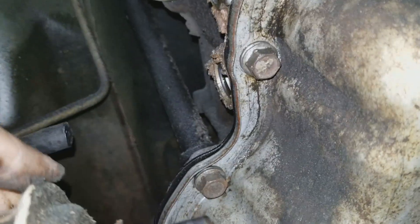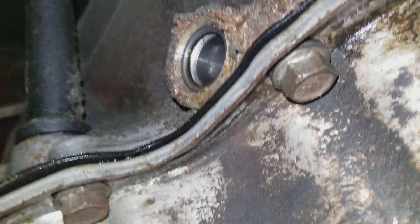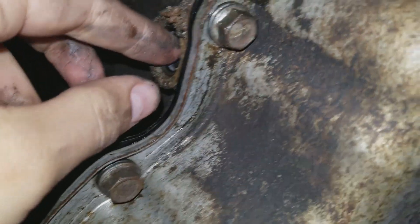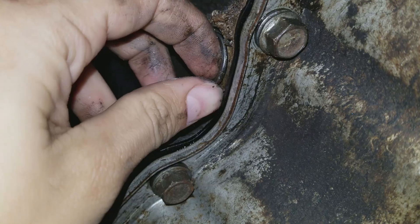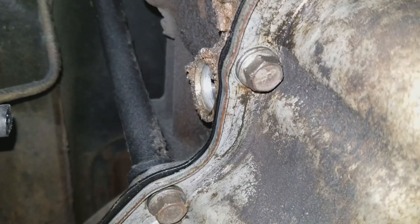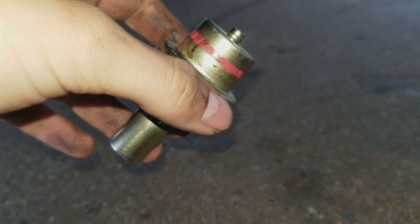More than likely your o-ring is going to be stuck in there as you can see. Try not to get any dust or debris in there. Put that to the side, clean your hands off as best you can, and then fish out that o-ring just like that. Now get your new parts together.